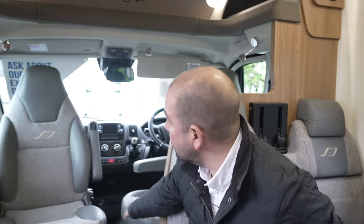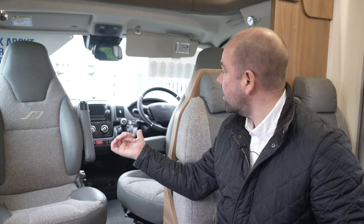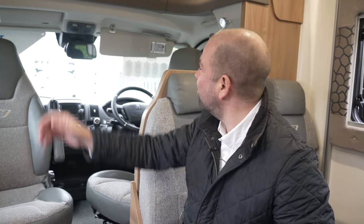Moving forward into the cab, the seats do swivel. We're on a Peugeot base. We've got a leather steering wheel with steering wheel controls, built-in sat-nav, and a reversing camera screen on the rear-view mirror. The options are really endless on this one. There's a solar panel on this van as well, amongst other things we'll talk about outside.